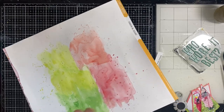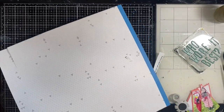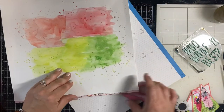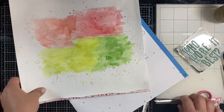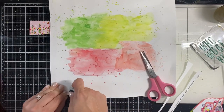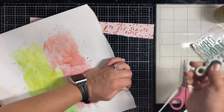I did consider going full out with watermelon stamps and die cuts, but I decided no — we'll leave it with the sliced pictures and the colors. The photos didn't have anything to do with watermelon directly; it's just that the colors worked well because they were standing in the grass wearing red or pink shirts.